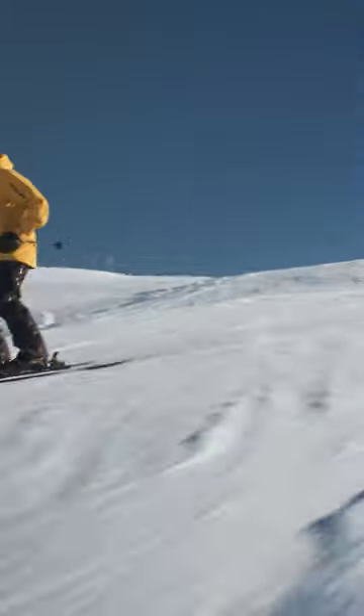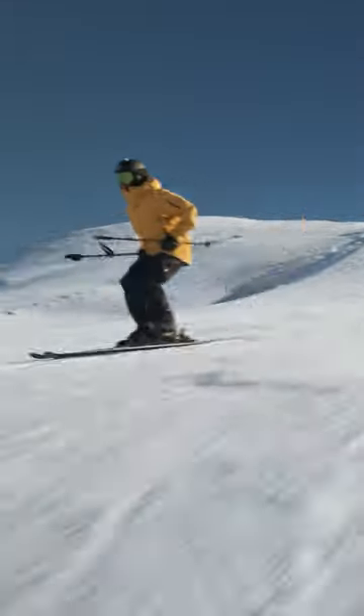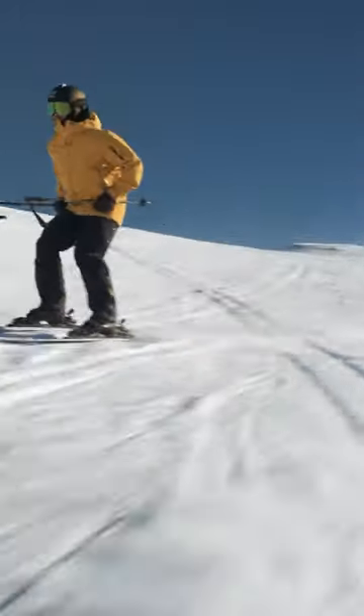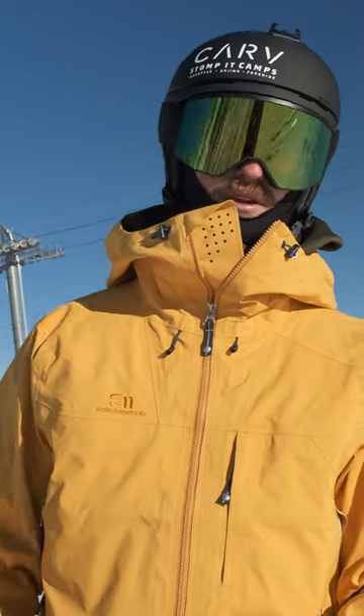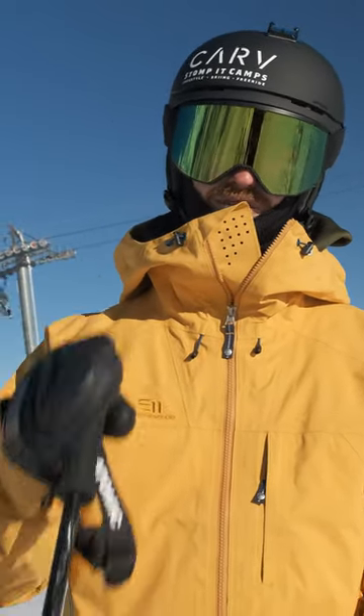Drill: let the skis turn you. Hold the hips — hold the poles by your hip — and let the skis gently carve you around, not the other way around. Try that for a whole run, or three maybe. By the end of it, I suggest you have a friend film you to see if you're actually managing to pull it off as well as you think you are.